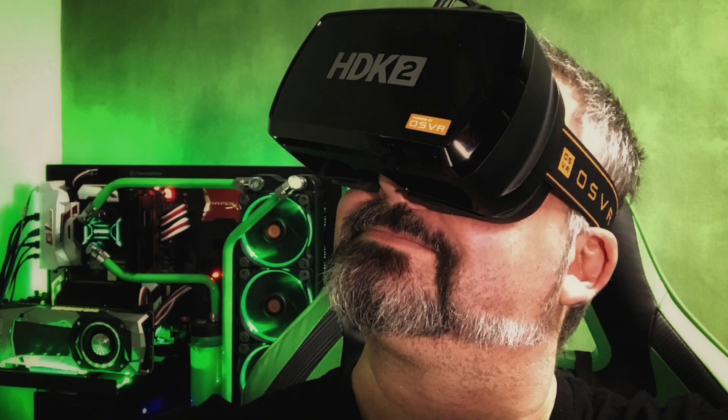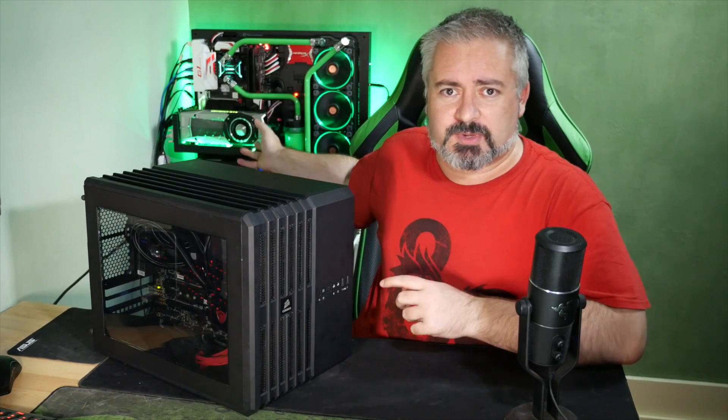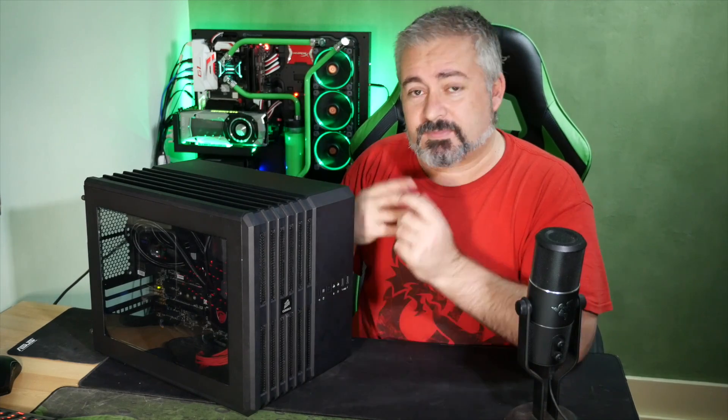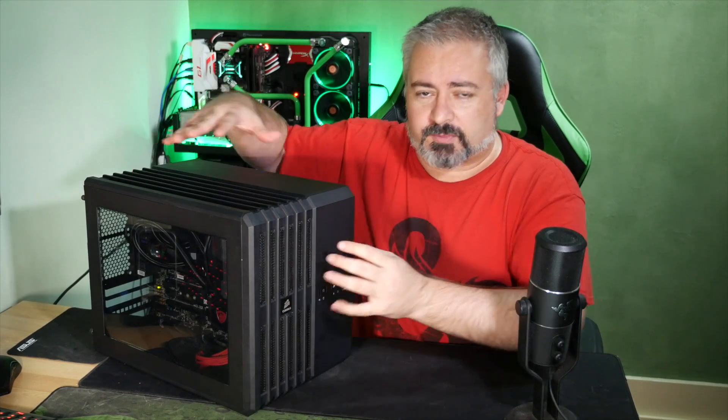One of the other reasons is I think it might be handy to have a sort of dedicated VR system set up, so I can have the VR unit I just got — the OSVR HDK2, which I'll be doing a video about very soon. Connecting and disconnecting it from this rig is a pain, because I've used the HDMI port for one of the monitors and you have to disconnect that to go into the VR headset. So if I could just leave it set up all the time on a separate rig, that would be handy.